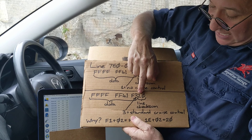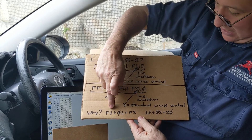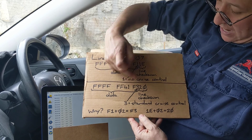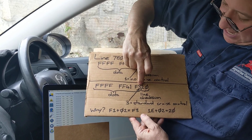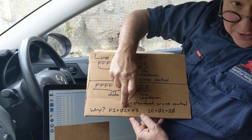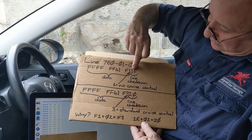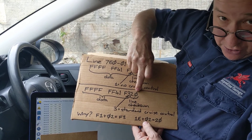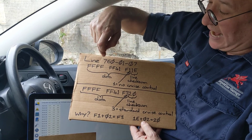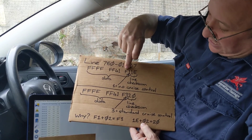1E in hexadecimal plus 2 is 20 — so F1 there has become F3, and the checksum 1E plus 2 equals 20. So to edit line seven to enable cruise control, I need to change the ending from F1 1E to F3 20.